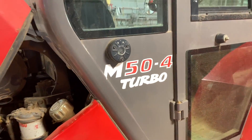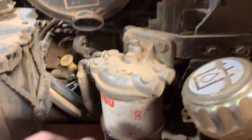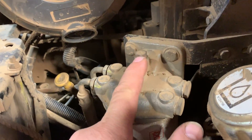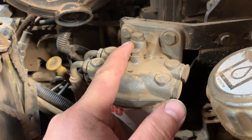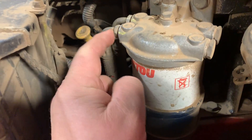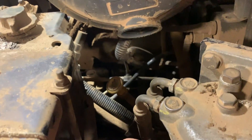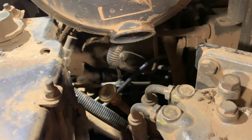We got this Magnitude 50-4 forklift. It's got a crank, no start. First thing I did was loosen the bleed screw, cranked it over, nothing. This is the fuel filter inlet — cracked it open, nothing. So the injection pump is down in there.